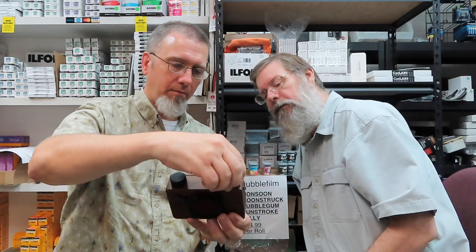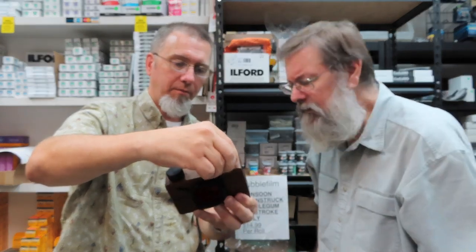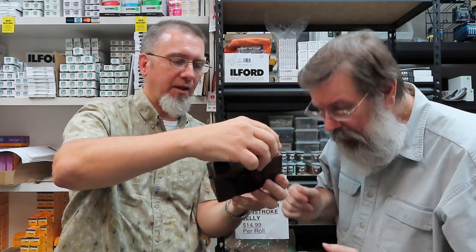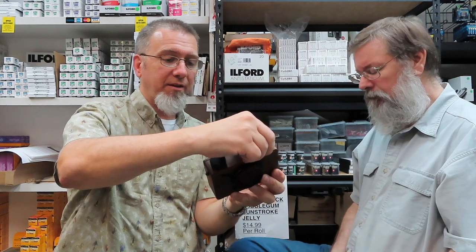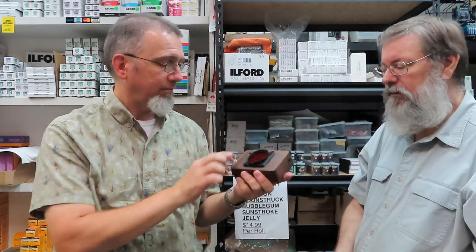Line it up there — that's where you really should stop loading the film, because after that you're going to start exposing the film. This is 6x6 so the frame numbers should line up with this red window hole right here. I'll advance it so I can see the number — you want to see the little white arrows, then the dots get smaller, and then there's the number one. At this point the camera is ready to take photos.